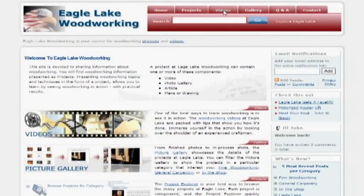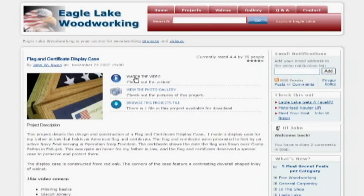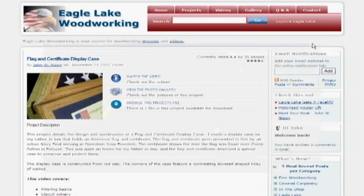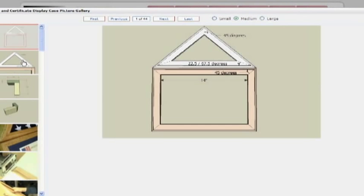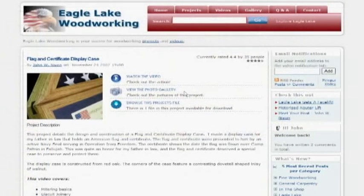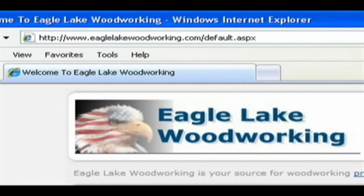That does it for this part of the video, but I invite you to check out the all new Eagle Lake Woodworking to see the rest of the videos in this series and videos on other woodworking topics. You can access all parts of the videos in one easy viewer, check out photo galleries, in-process work, measure drawings, and finished projects. You can also download files associated with projects at www.EagleLakeWoodworking.com.